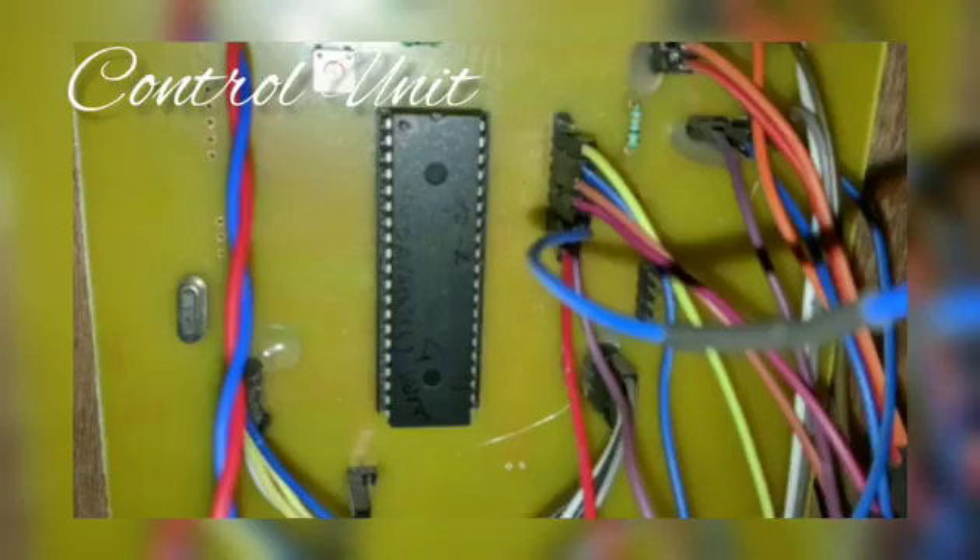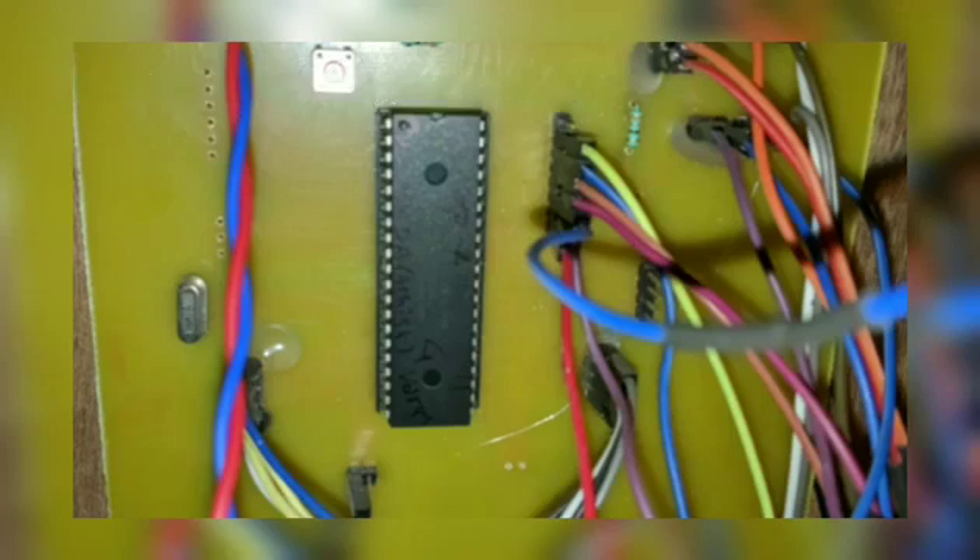Now, the description about the control unit, motor driver, and LCD. In this control unit, we have used a PIC microcontroller, that is PIC16F877, to control the whole operation. Along with this, there is voltage regulation for 5V using IC7805, as well as 12V using IC7812, to power the coin sensor, PIC controller, and motor driver.